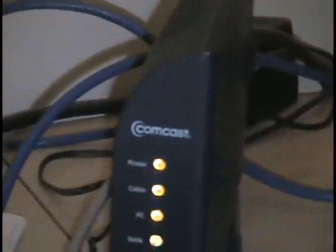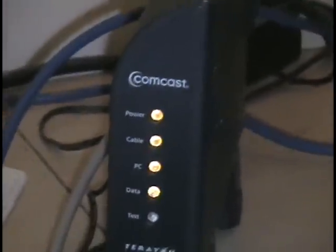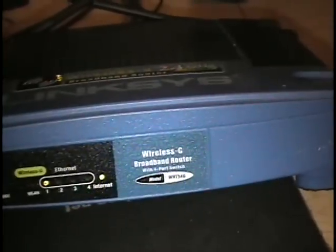First, we're going to connect the router to the computer. Of course, first you need a computer — right now I have a Dell. I have a Comcast modem, and then I have my Linksys wireless router. This is the wireless G broadband router, and it has four ports in the back.